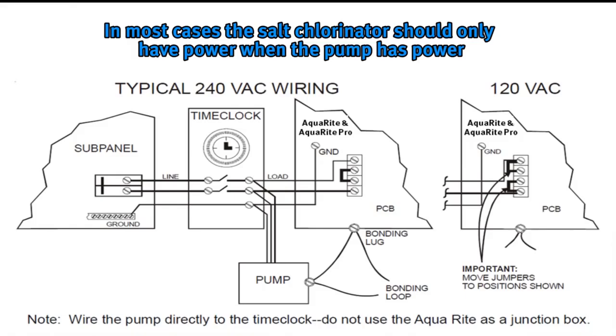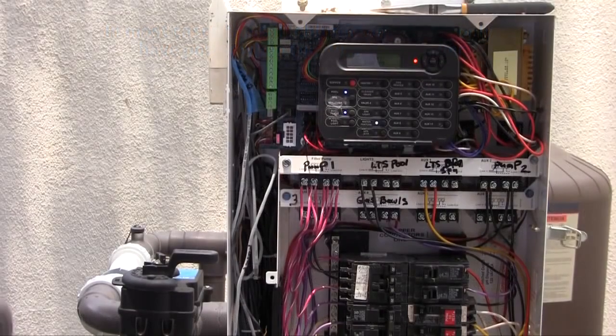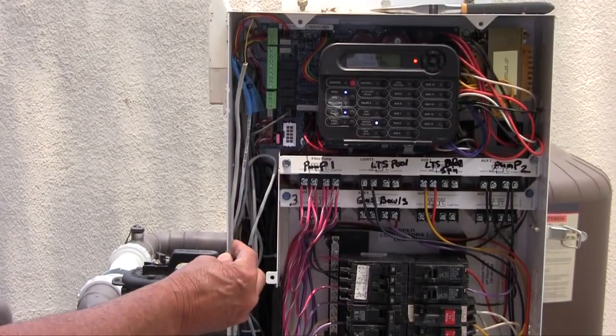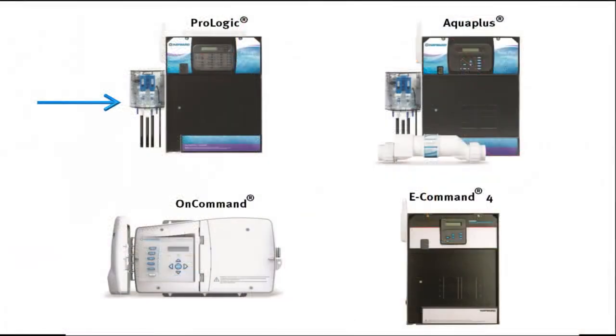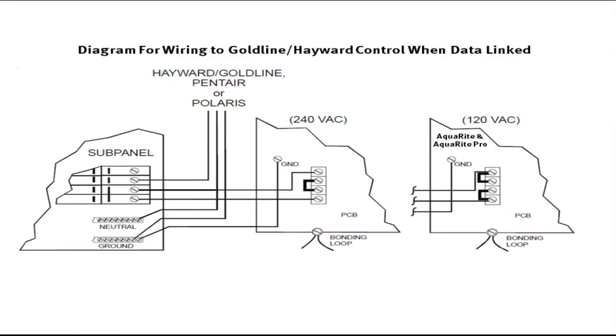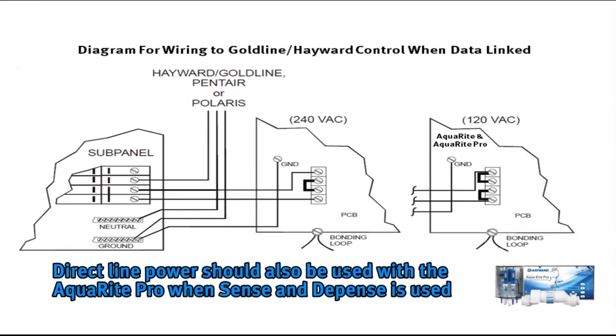AquaRite and AquaRite Pro systems should be installed on the load side of the main pump timer, which means the salt chlorination system should only have power when the pump has power. The exception is if the AquaRite or AquaRite Pro is going to be communicating via a data wire with a Hayward control system such as a ProLogic, AQUA Plus, OnCommand, or E-Command 4. In those cases, your salt chlorinator should be wired for line power, meaning it is powered all the time. The AquaRite Pro would also be wired for line power if Hayward Sense and Dispense Chemistry Automation is installed.